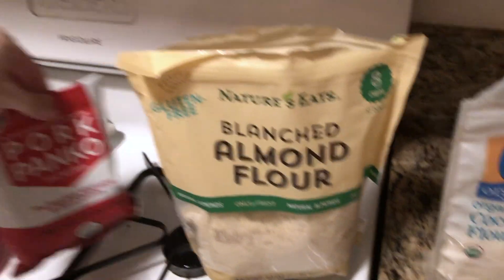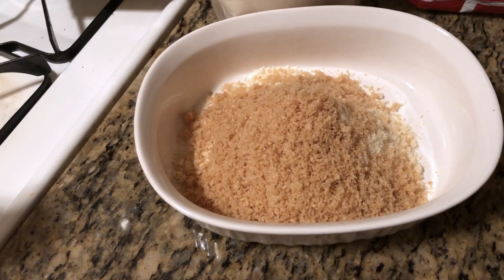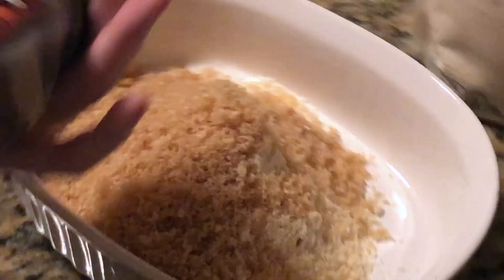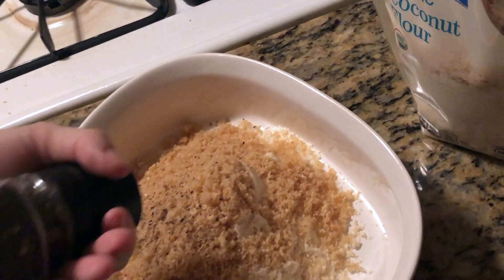I'm taking about a cup or so of almond flour, coconut flour, and pork panko, all in equal portions — basically a half cup of each for this amount of chicken. Then you want to season that breading up. Pork panko is basically just pork rinds that have already been pulverized. If you have pork rinds at home, you can put them in a plastic bag and crush them yourself.